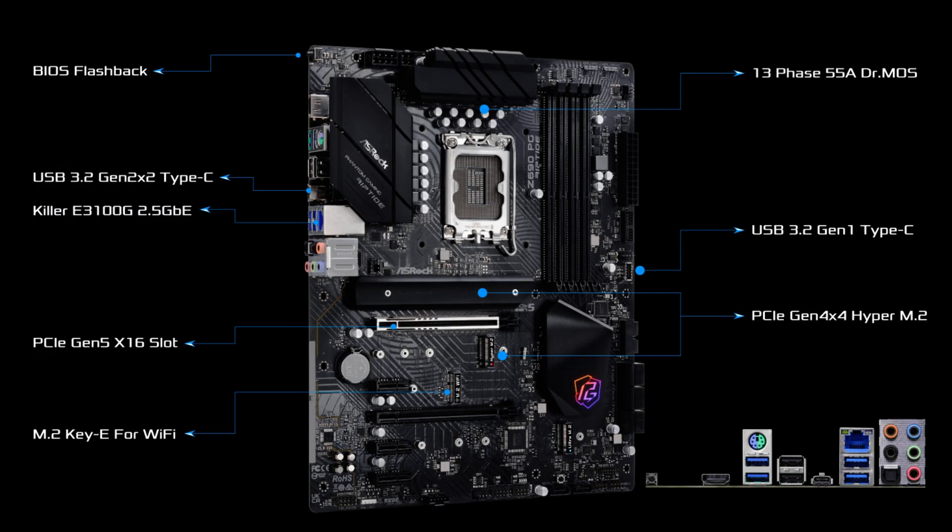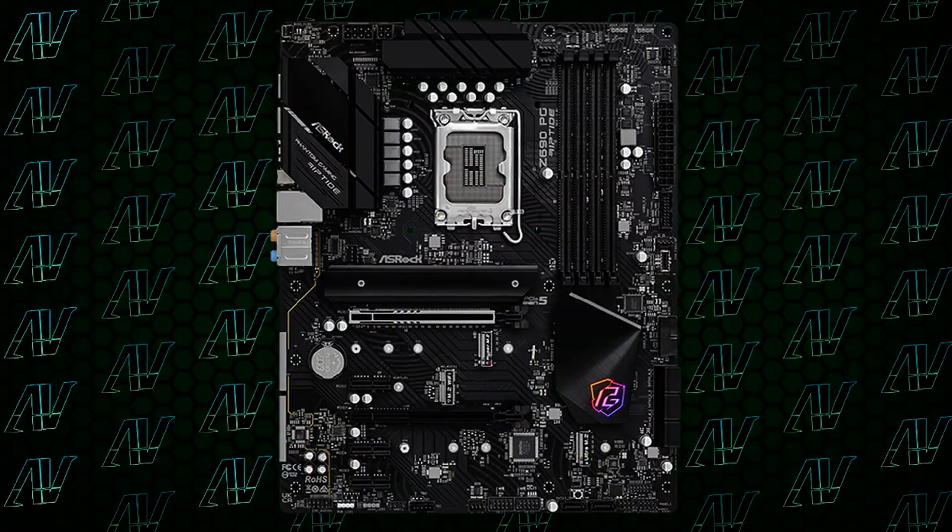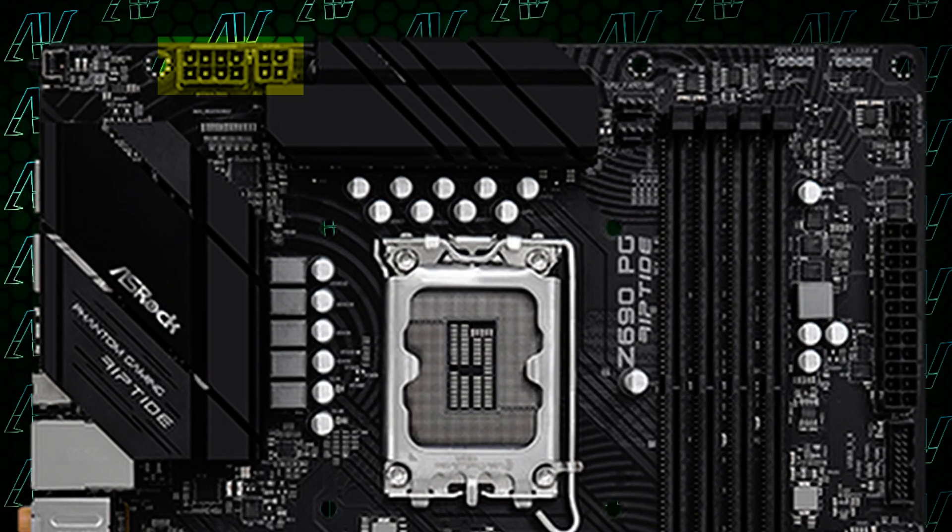So far, so good, but things turn a bit more sour when you look at the CPU power situation. This board features 13 phases at 55 amps, which definitely isn't the worst thing and will most likely keep your CPU fed no matter what you have, even something like a 12900K. Though especially on such high-end CPUs, combined with the minimal cooling, you might run into VRM heat issues very, very fast. And if you want to overclock those high-end chips, it's going to be a bit of a nightmare. Though at least it has both an 8-pin and a 4-pin for CPU power, so that's a bonus.